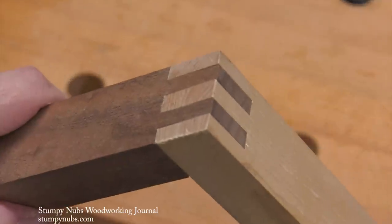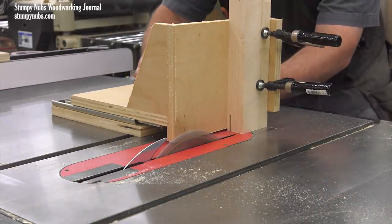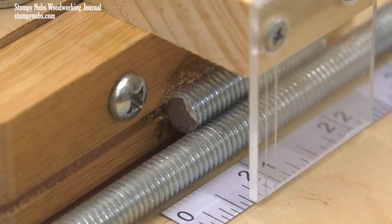Of course, this jig works for other joinery as well, including rabbets, bridal joints, and even complex slip joints. I'll put a link to the plans I made below this video, and I recommend you build one — not only for the tenon jig itself, because it is an introduction to homemade incremental positioner technology. And then you can use those ideas to really up your jig game in the future.